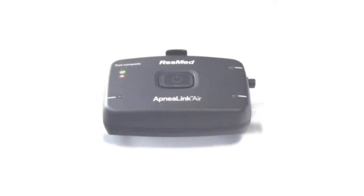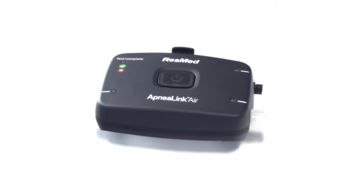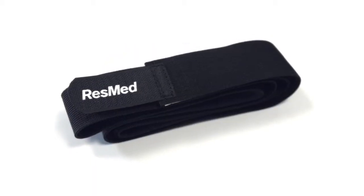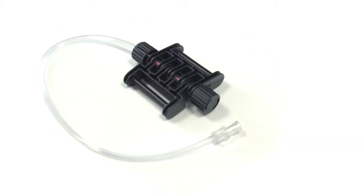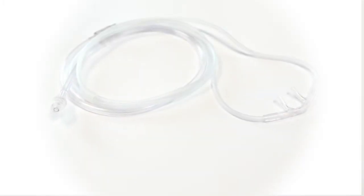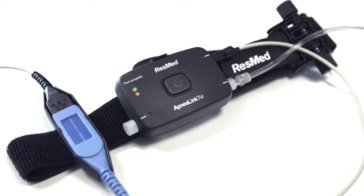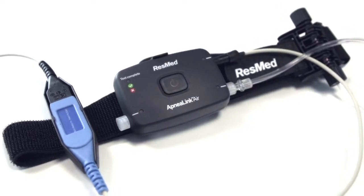When you open the pack you will find several components: the ApneaLink Air recorder, the belt, its effort sensor, the nasal cannula and the pulse oximeter. We'll explain each of these parts as we assemble the system.